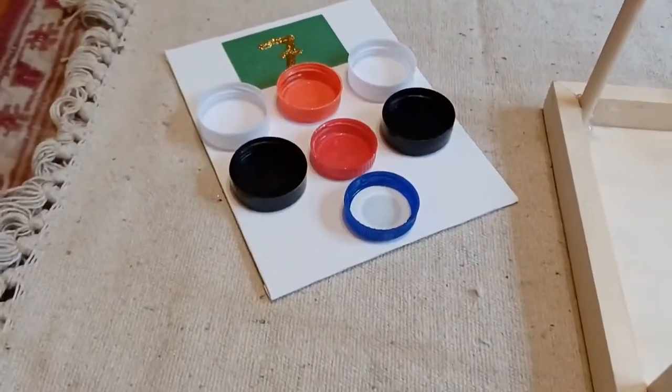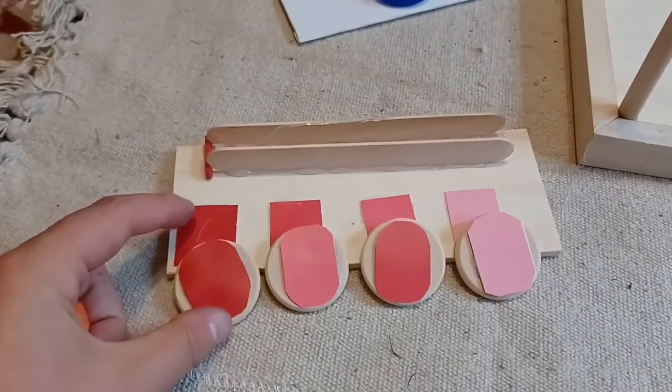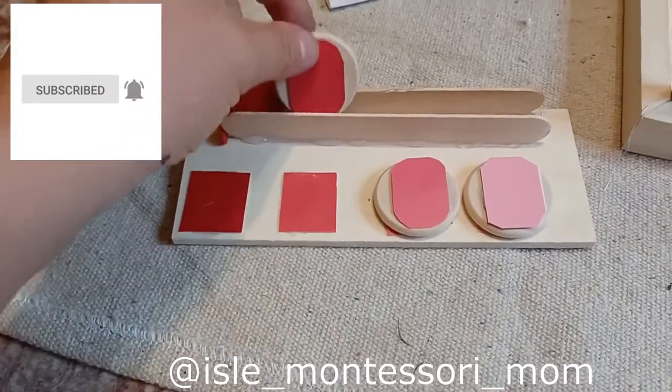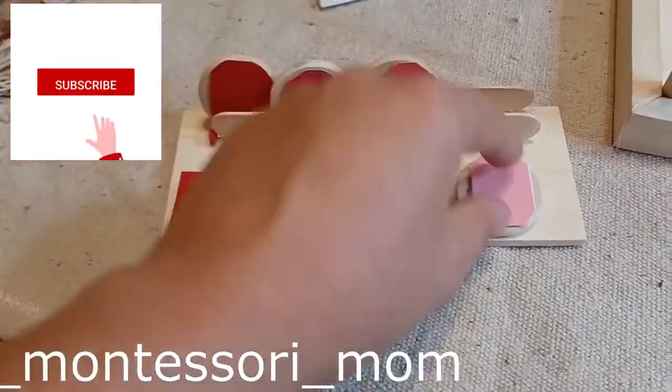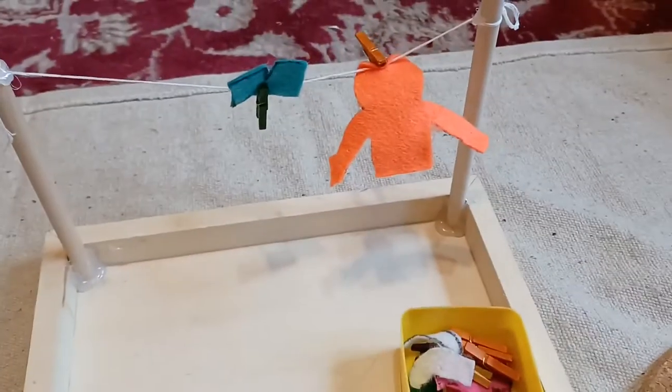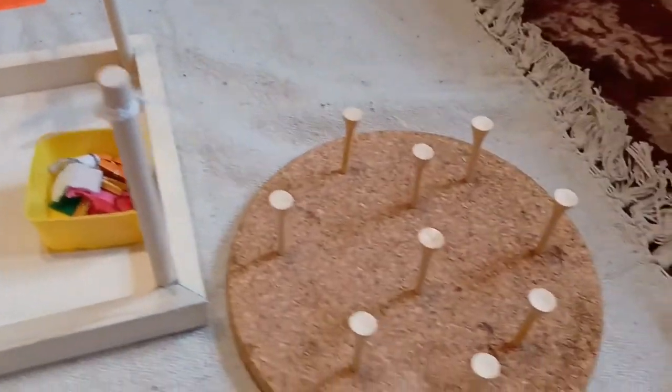Hello and welcome to my channel! Today I'm going to be sharing with you some DIY toddler Montessori inspired materials that are super easy to make. No sawing, no fancy measuring — I was so lazy I literally just used scissors and some hot glue.